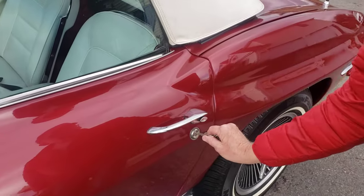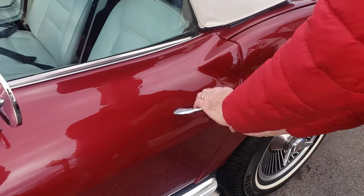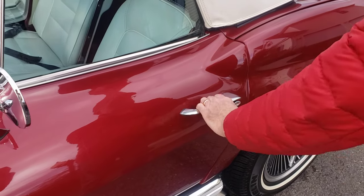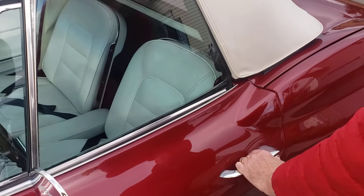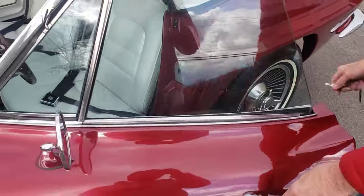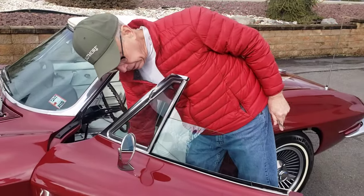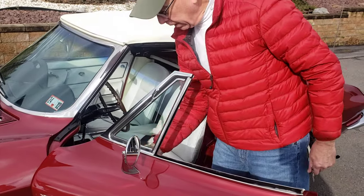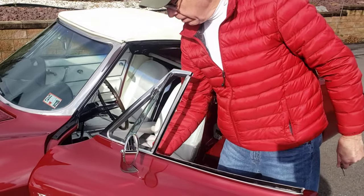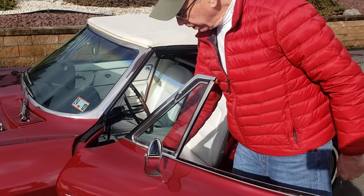I do have the doors locked just so you can see the operation of the door locks. There's the lock and there you go, she opens. The window is up — put the window down. She goes down as she should, and there's our vent window regulator. She's working the way she should.